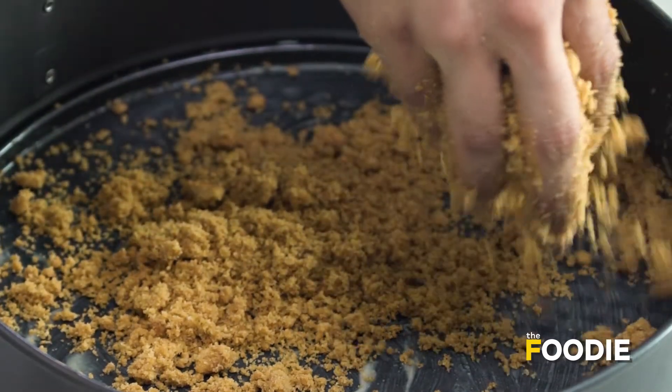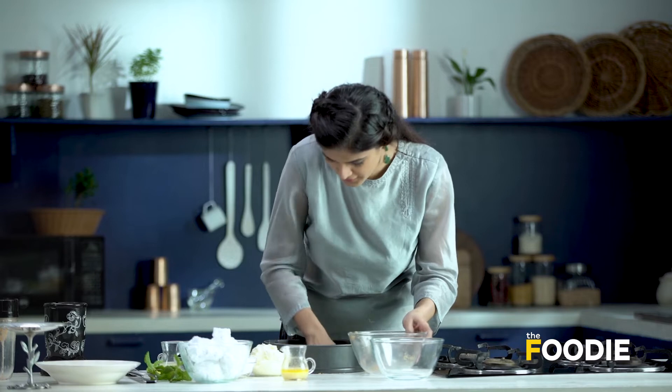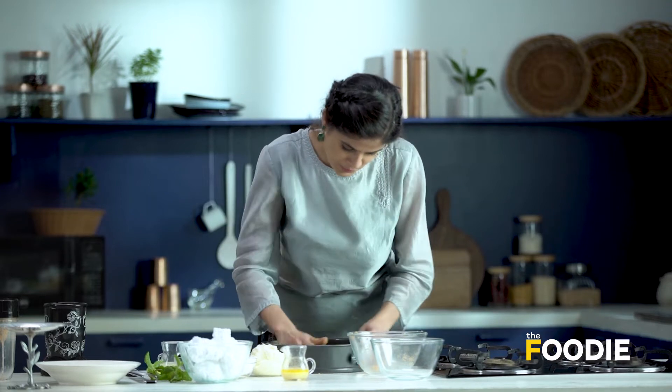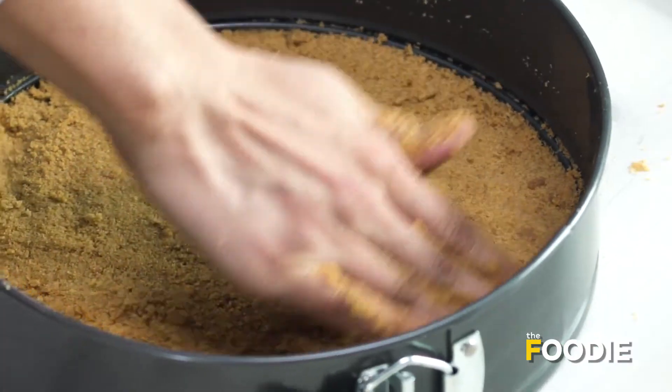These biscuits have a really wonderful fragrance, especially once we add the butter — they smell really nice. Using my hand, I'm going to flatten the crust and evenly distribute it throughout the pan. I'm going to put it in the fridge for about 30 minutes while I make the filling.